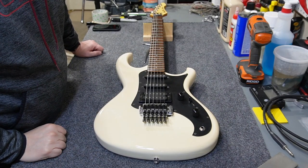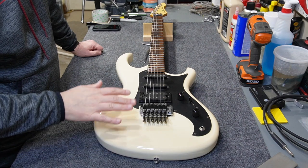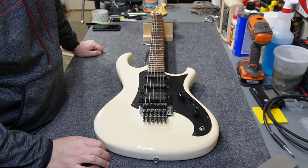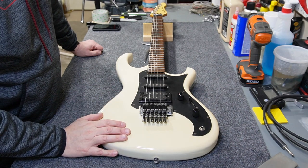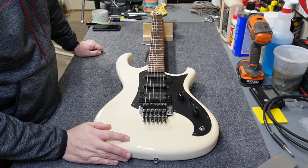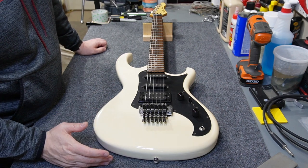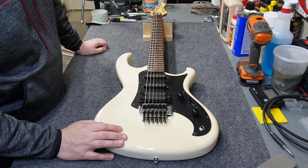Welcome back to the channel. Quick tip today: we're going to talk about packing up a guitar for shipping — for example, if you sold a guitar on eBay or Reverb. The safest way to pack a guitar is to put it in a hard case, pack the hard case in a box, and ship that. Not all of us have hard cases, so let me show you the safest method I've figured out.